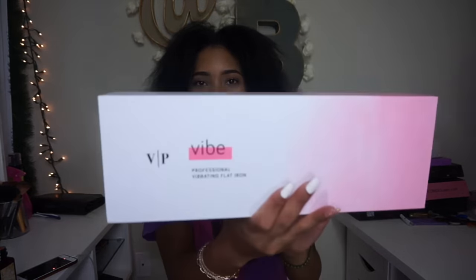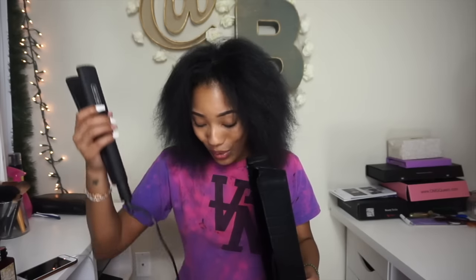My hair is nice and blow-dried out and I'm actually going to be using a new flat iron today. This is called the Vibe and it's by Vanity Planet. I know a lot of you might be familiar with Vanity Planet — I've done a video before using their Spin for Perfect brush which I still use to this day and absolutely love. But this is supposed to be a new type of flat iron and it's supposed to vibrate. I haven't used it yet — this is my first time.